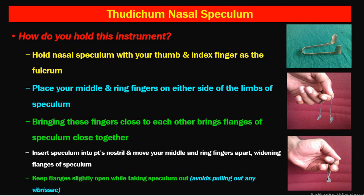Today we shall discuss instruments used for the nose. An important instrument used in the nose is Thudicum's nasal speculum, which is traditionally asked in the exam.